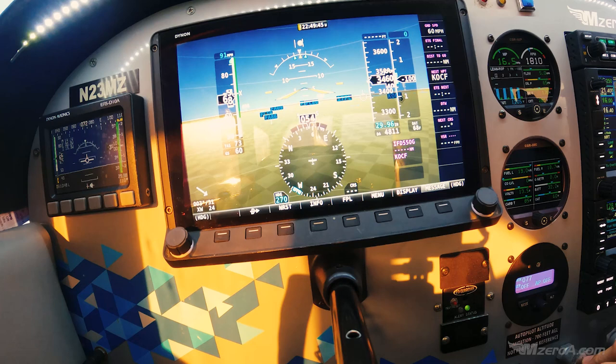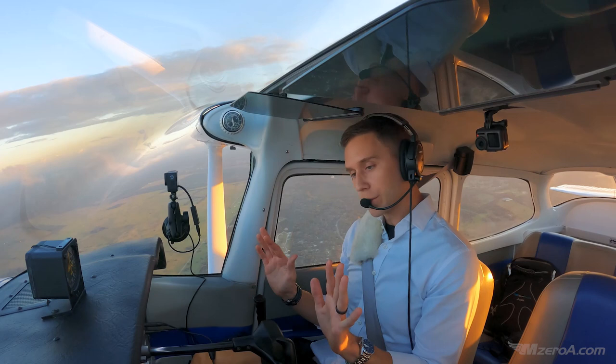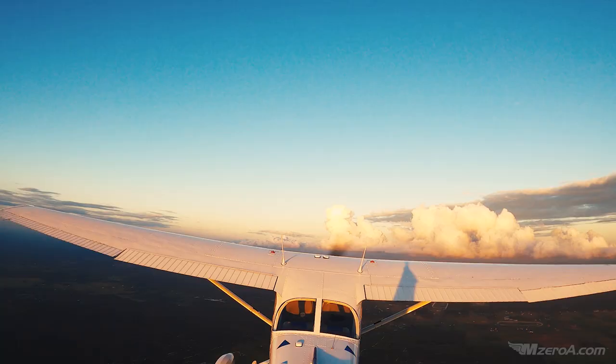I've got a little bit of a sink right now — what should I do? I pitch for airspeed, I power for altitude. Give it some power. Just hold it here — you should be able to go hands free. Now here's what's going to happen: the checkride examiner, your instructor, or whoever is going to ask you to do turns.